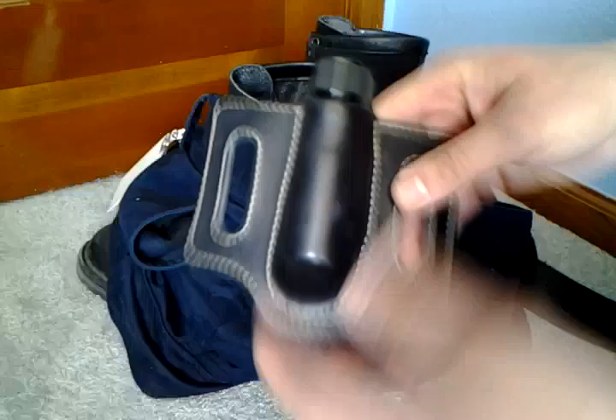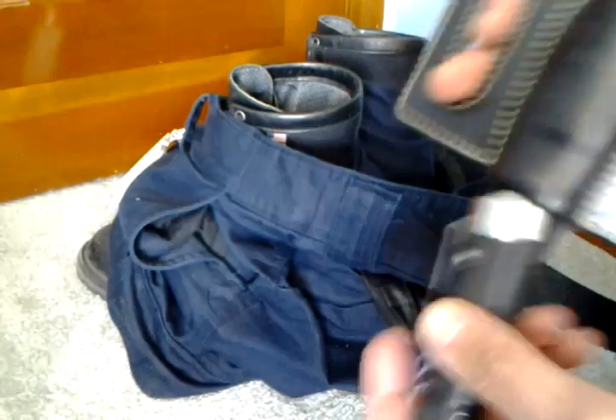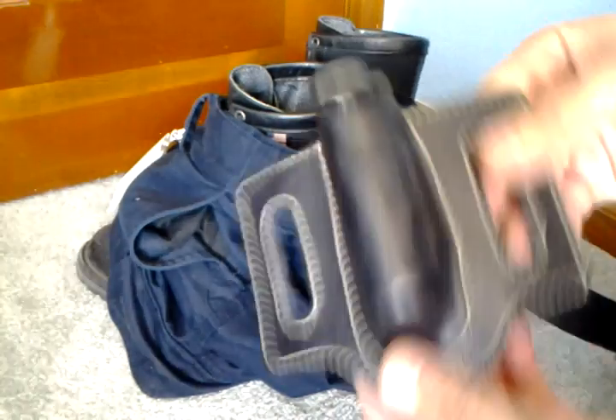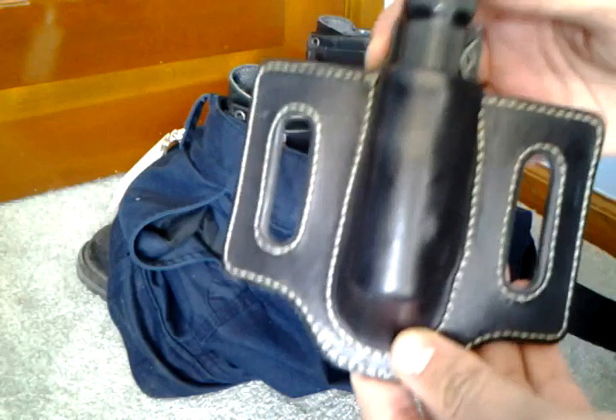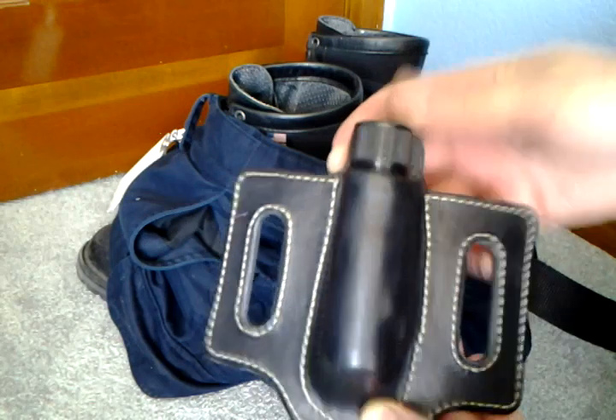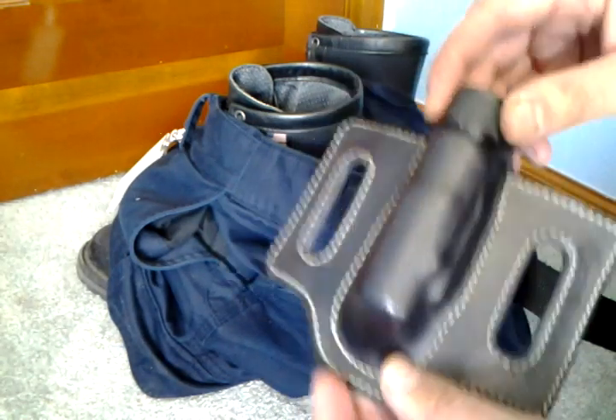It's got really nice retention. Of course if I really shake it upside down I can shake out the flashlight, but I'm not doing any crazy upside down handstand parkour type of stuff, so I should be fine with that. It's got very nice retention when it's upright and really shouldn't have any issues losing the flashlight.